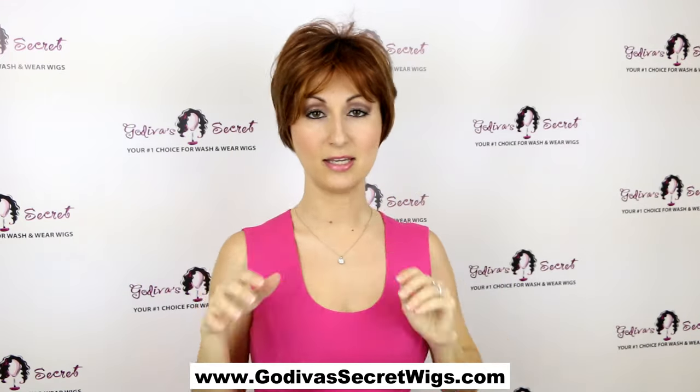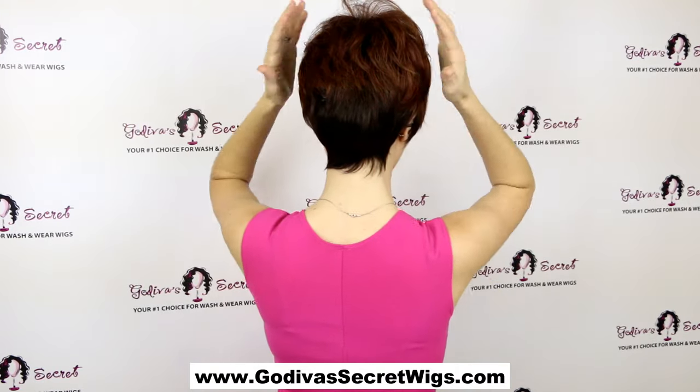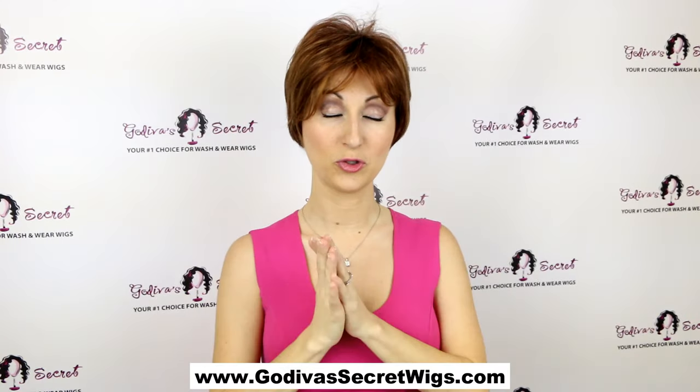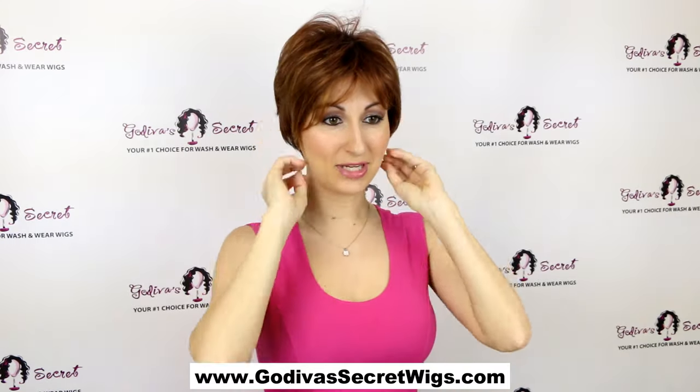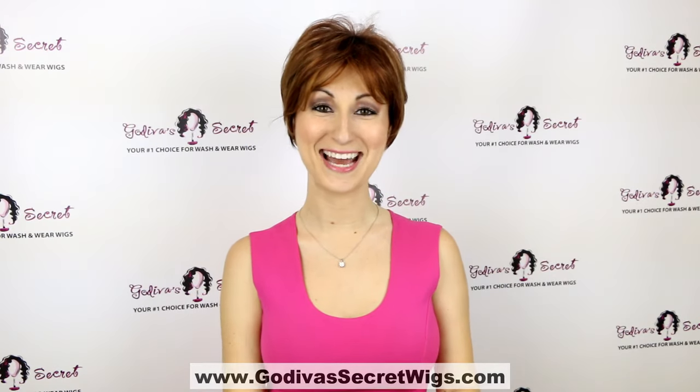In the Peggy rooted colors, you'll notice the nape down here is going to be darker than the rest of the hair. That's going to be on any of the rooted colors for Peggy. So again, this is the Peggy — really cute behind the ears and just a great short wispy style. Here is the Peggy with roots.